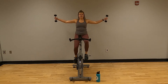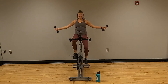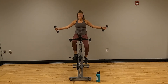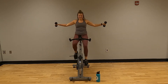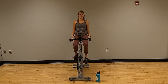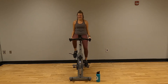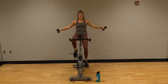Final set of lateral raises — counting one through twenty. Halfway. Last two — nineteen, twenty. Shoulders are probably burning.